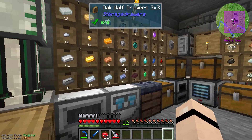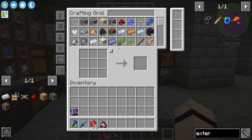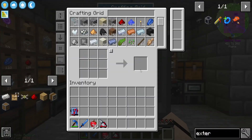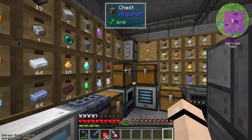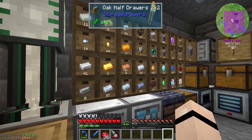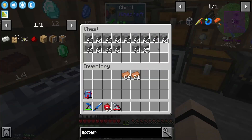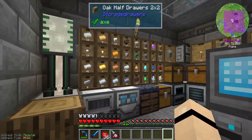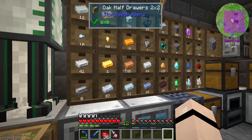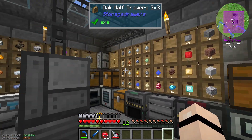So all the stuff you see on the shelves here now does not get stored in the storage disk, but we can still access it. For example, the copper is 85 so I could just pull that out - I just pulled out a stack. So there, it goes to zero, and then if we refill this by melting more copper, it will be available in the system here too. And if we put stuff back in here it goes back into the drawers. So that's fairly cool - thank you for that tip.